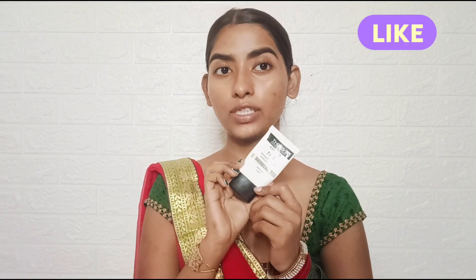Next, I apply primer. I am using my favorite Inside 3-in-1 primer. It's very affordable and it's a silicone base primer.